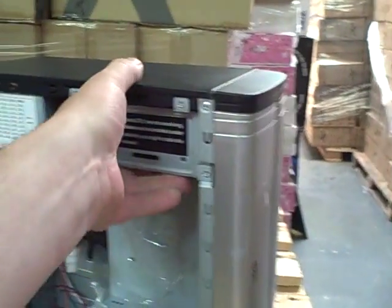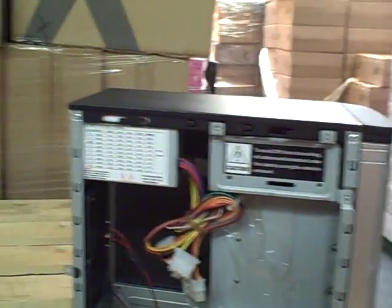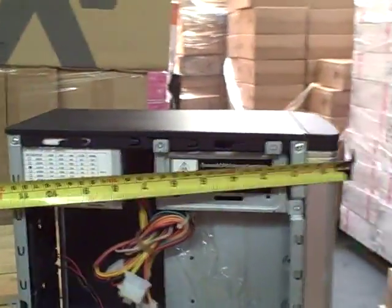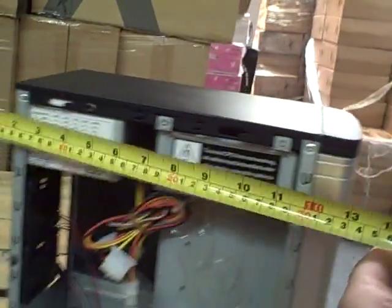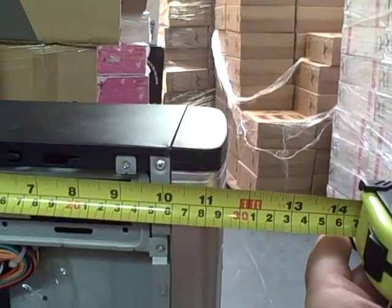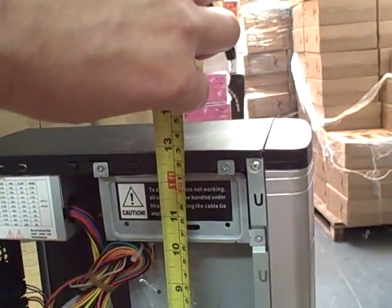Prices for this are going to be around about £17 plus VAT, and that includes the power supply. Size-wise, we go just over 11 inches in depth and just 13 inches tall.